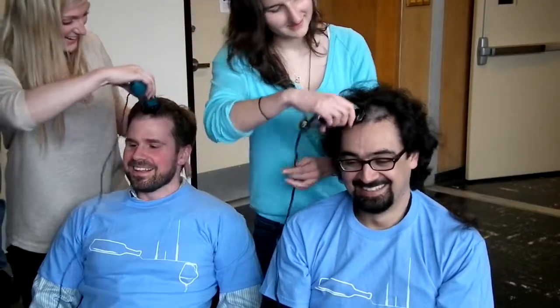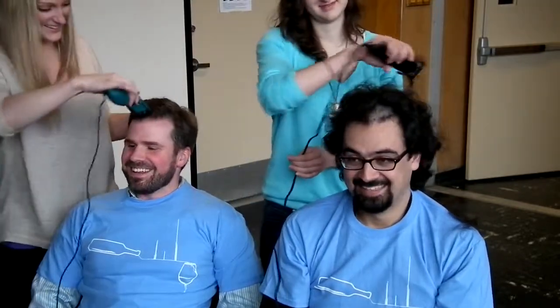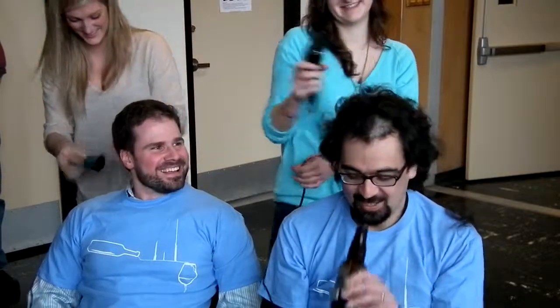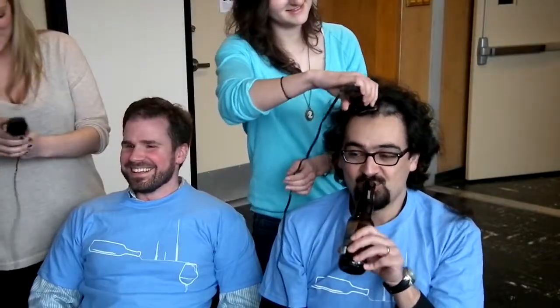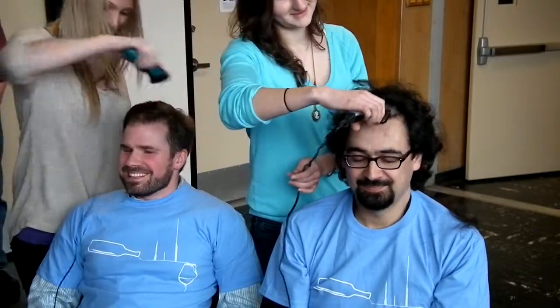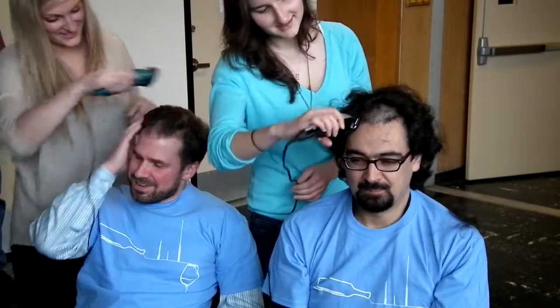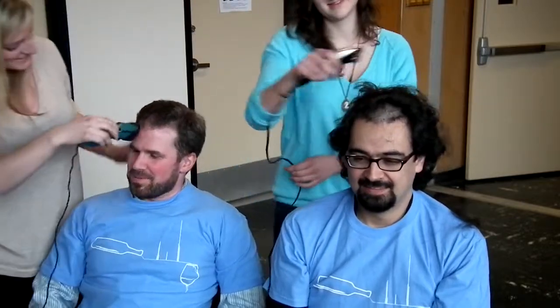But you did all the organizing work. I just thought it'd be funny to see you with a shaved head. If you kind of do it in little pieces, it works better.